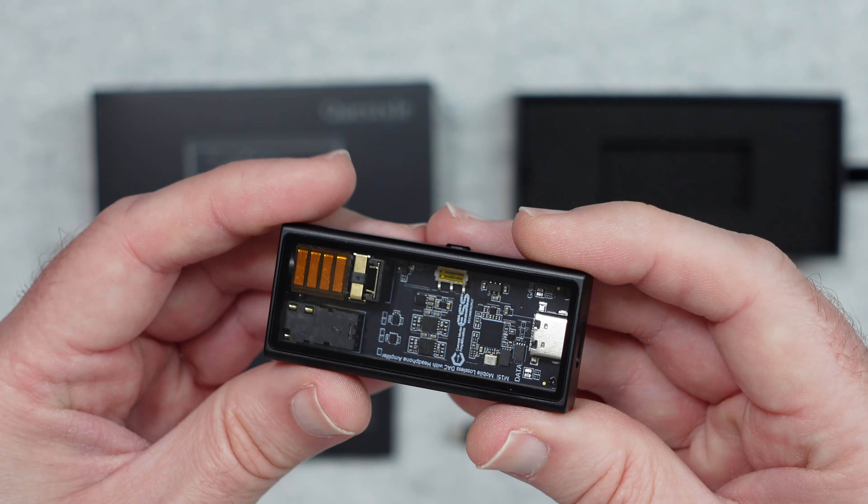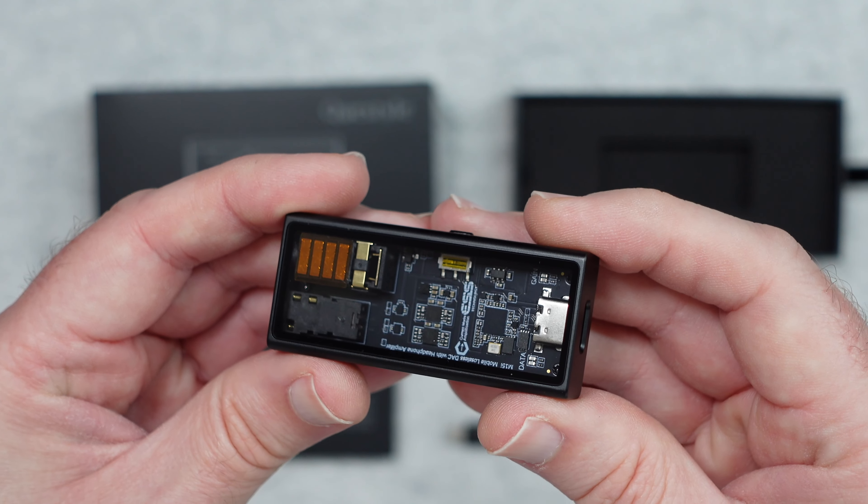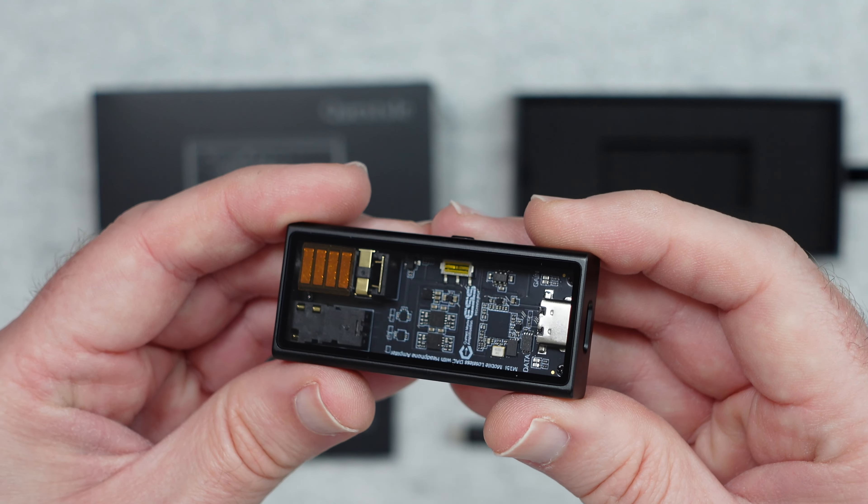This is the M15i and it looks absolutely fantastic. On the back it says Quest Style High-Res Lossless M15i Headphone Amplifier with DAC. On one end we've got the USB-C connection, on the other end we've got the 4.4mm balanced output and the 3.5mm regular output, and here you can see all of the internal workings. The design is absolutely stunning — this is one of the best looking portable DACs and headphone amps that I have seen.